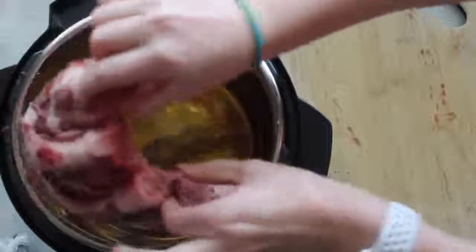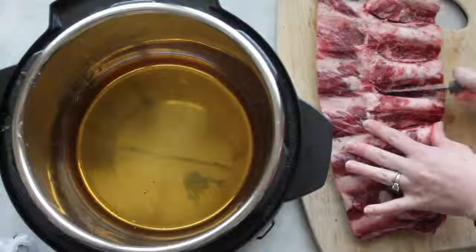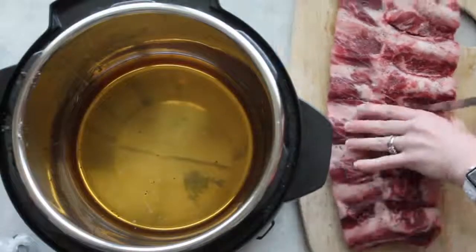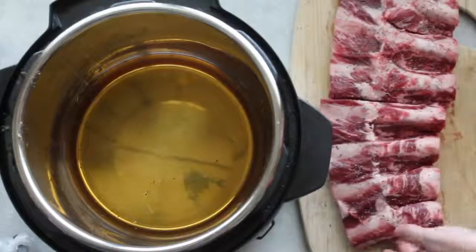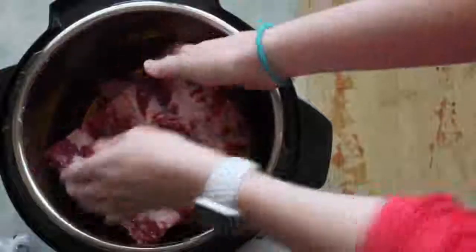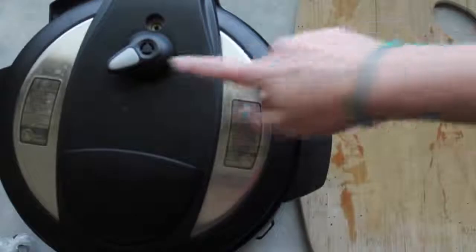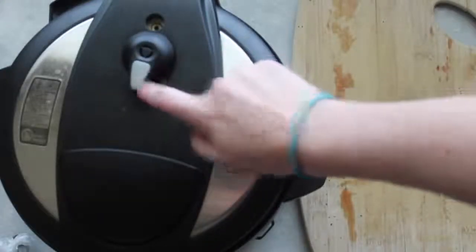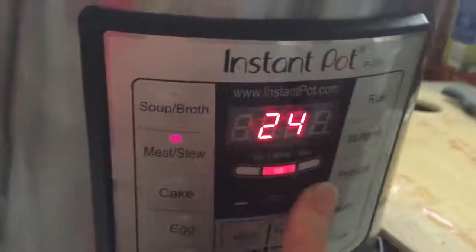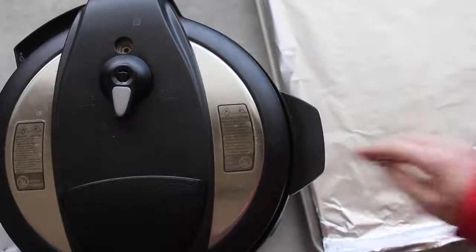Because my beef ribs are too big to fit flat, I'm going to show you how I put them in. Cut them right down the middle, trying not to cut the bone and keeping the meat as even as possible on both sides. Once cut, place them inside the Instant Pot one on top of the other. Put on your lid, seal it tight — always make sure it's on sealing. Press the Meat/Stew button and set it to 25 minutes.